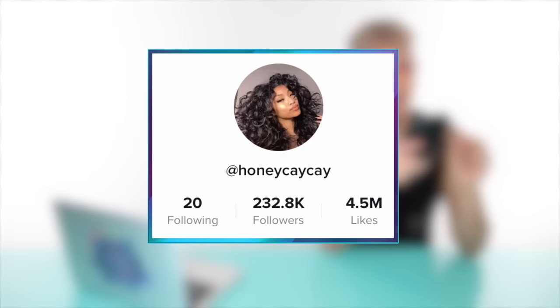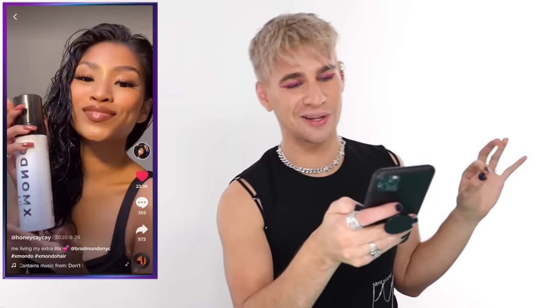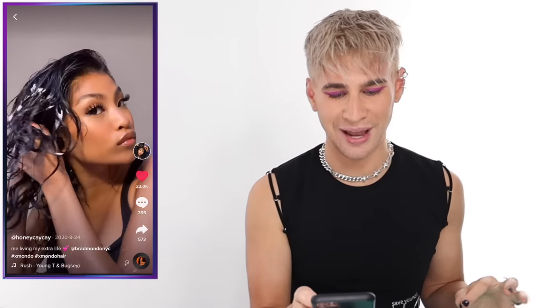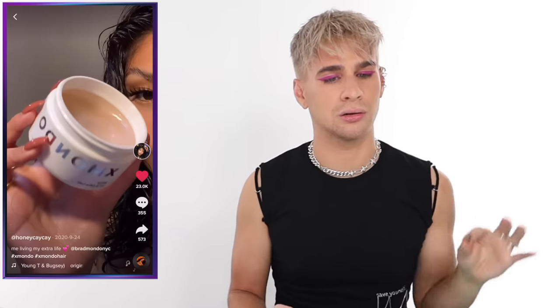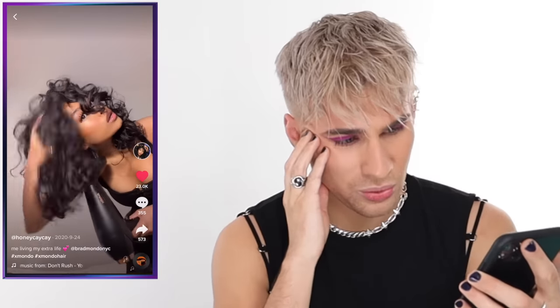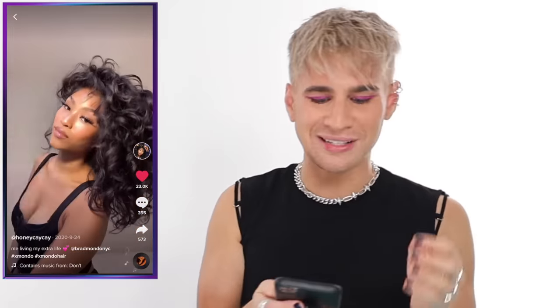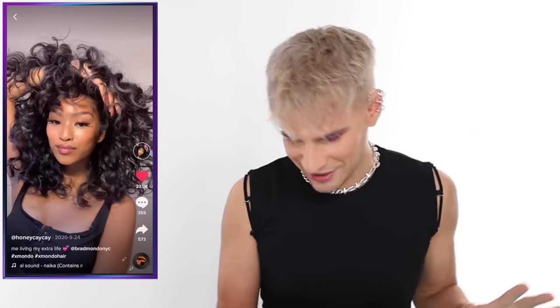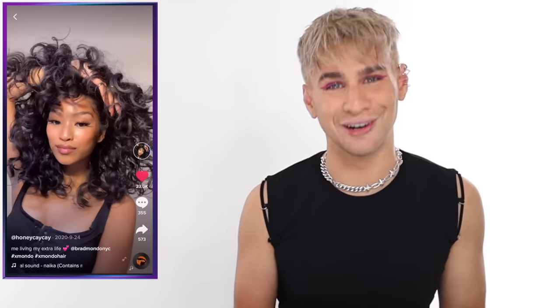Now on to TikTok. Up first we have a video by Honey KK called 'Me Living My Extra Life.' She's using all XMondo products — she whips out WaveTech, puts plenty of it in her hands, and scrunches it through. She's also using BDSM for wavy curly hair — it adds perfect definition, like a really thick oil giving tons of hydration and shine, clumping those curls just the right amount. Her curls are so pretty! I'm so glad you love WaveTech — thank you for your support.